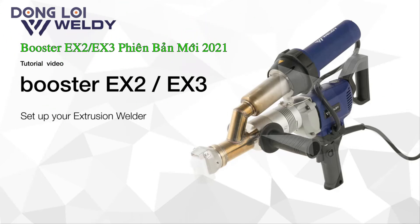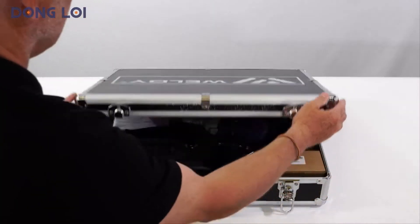Welcome to the Weldy Channel. Here we will explain how to operate the booster extruder, along with some tips and tricks.